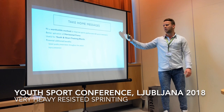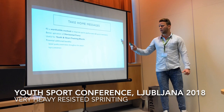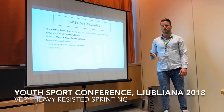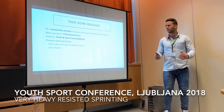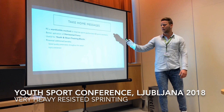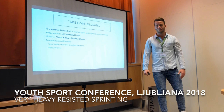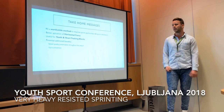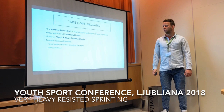To sum up, the take-home messages are: resisted sprint training could be a worthwhile method to improve both sprint performance and sprint mechanics, especially when working with football players or other field sports where you may not have complete gym equipment. It can be done on the pitch itself, which is a big advantage for exposing athletes to some strength and conditioning. There was also better application of horizontal force — moving in the forward direction — and when towing something heavy you automatically have to lean forward.